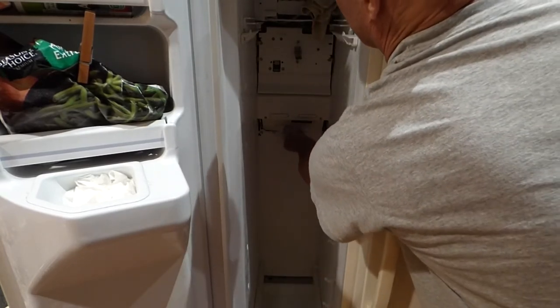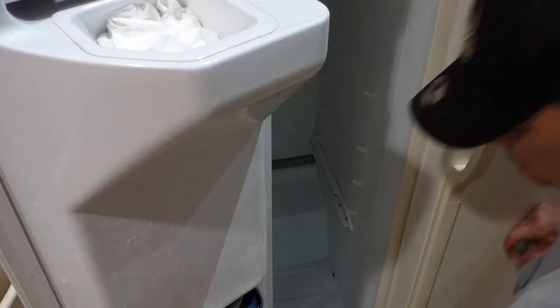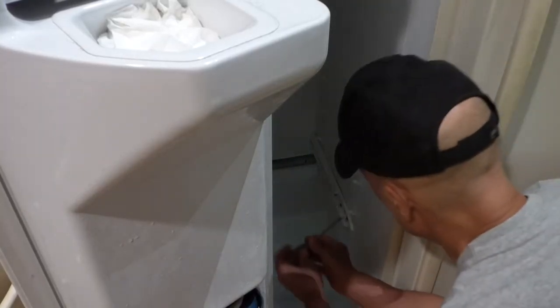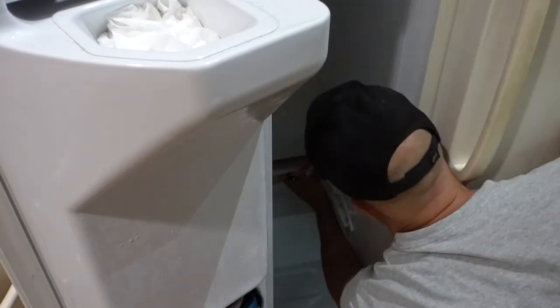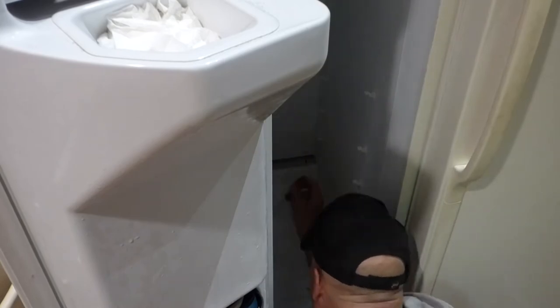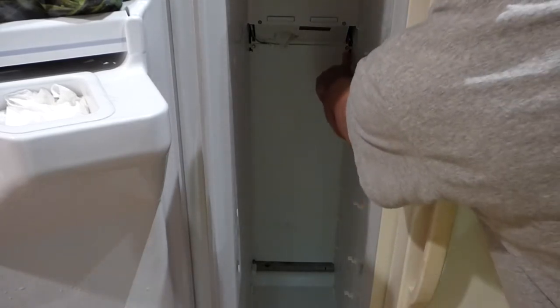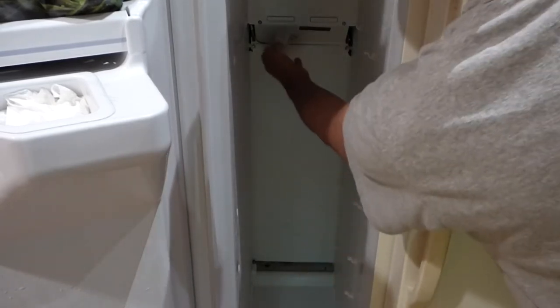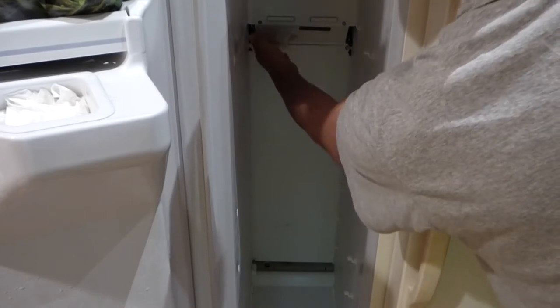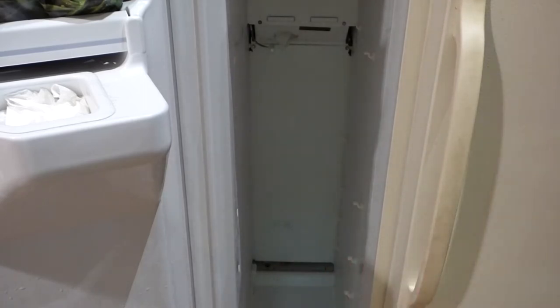I need to take these guides for the bottom shelf off and pull the light bulb out. For these bottom tracks, one on each side, it's just a Phillips screwdriver. With the tracks out, all we need to do is take these two screws out and release this ground wire — it just pops up and we can pull the back panel off.